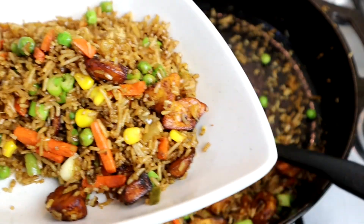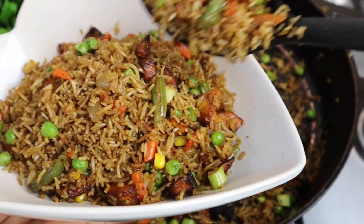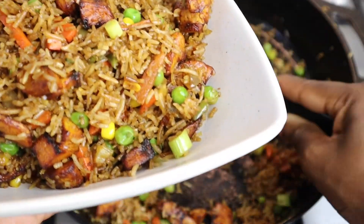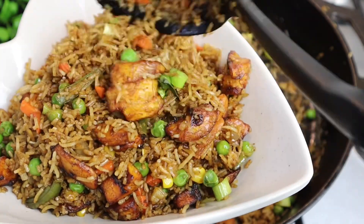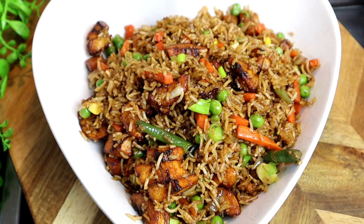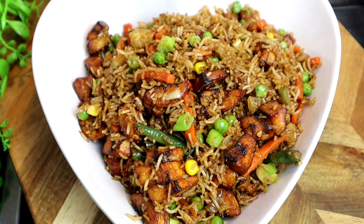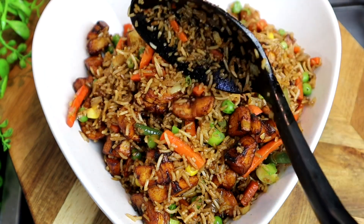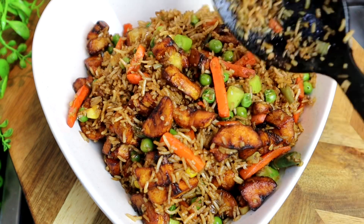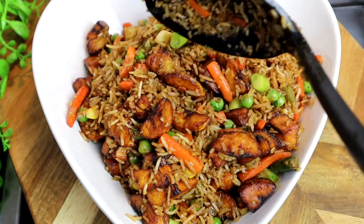Oh, so good! I'm loving the color — looking so nice and pretty. I'm just plating it all up and I hope you all do try my fried plantain fried rice. It tastes super super delicious. I love this recipe so much and I know you all are going to enjoy it. If you try it please leave me a comment below. Don't forget to give this video a thumbs up and share it to your families, your friends, and everyone on your social media.